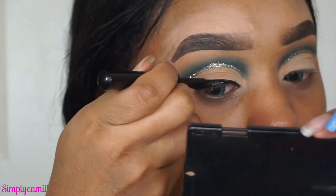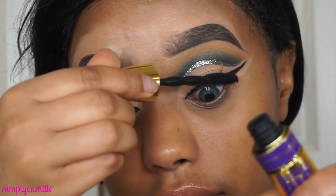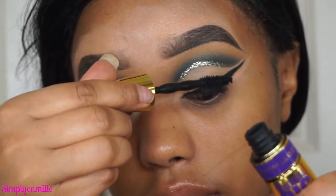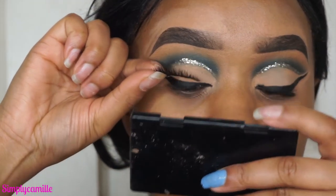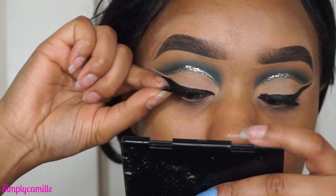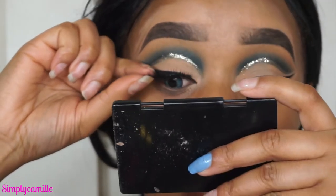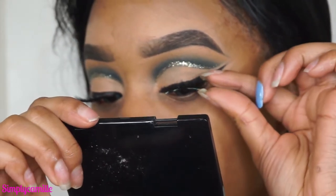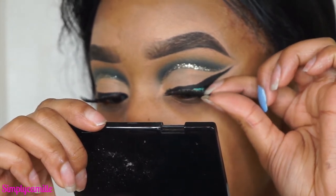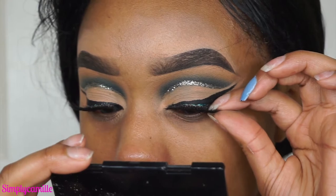I'm applying some mascara — it's the Big Shot mascara, literally my favorite. Then I'm using Ardell Wispies and added individual lashes to them because I'm extra like that. I pop those on using House of Lashes lash glue, which is amazing.